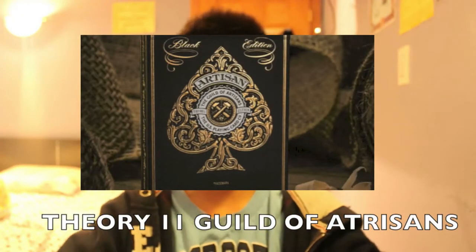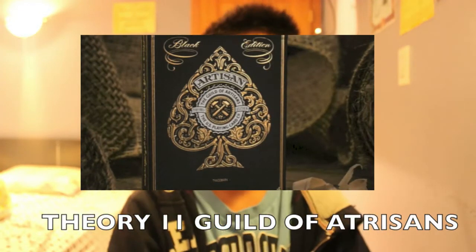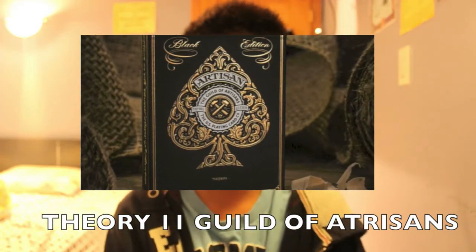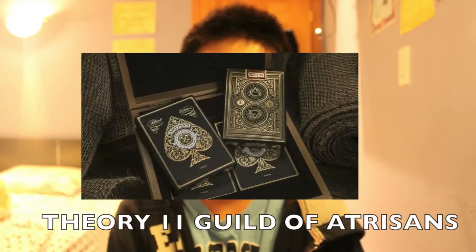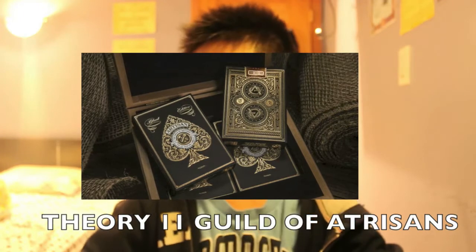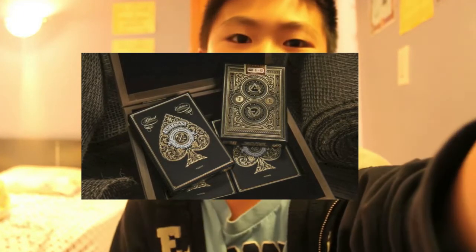First up, Theory 11 has released a deck of cards called the Guild of Artisans. This is an awesome deck. It also comes in a wooden box that contains four decks of artisans. The only thing I don't like is that it's $50. Make sure to check out the Guild of Artisans deck from Theory 11.